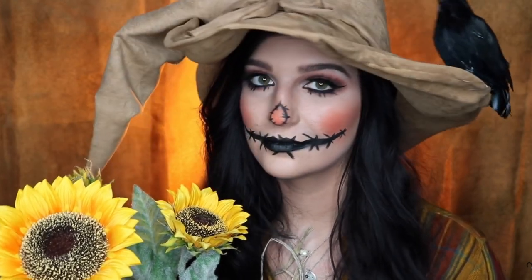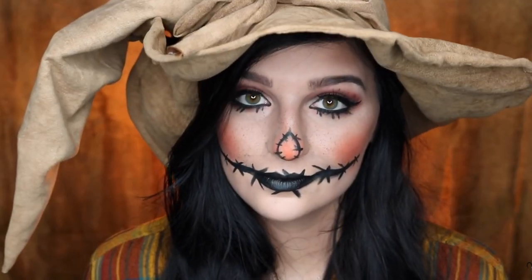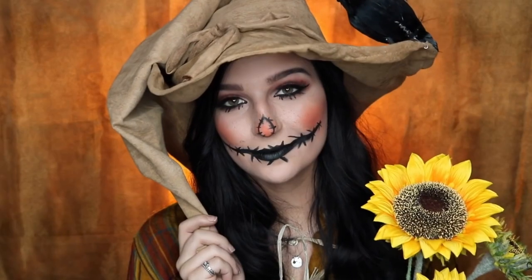I've actually done two scarecrow makeup looks in the past, one being pretty similar to this — that was my pretty scarecrow makeup look, which I did my first year on YouTube. It was one of the first videos I ever did that actually kind of took off, doing much better than I had expected, so that inspired me to want to do a different revamped version with a little bit more of a different color scheme this year.